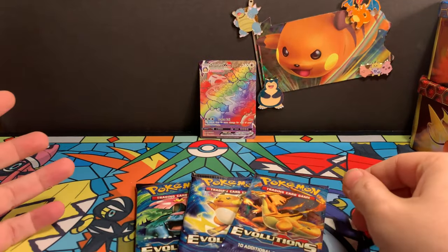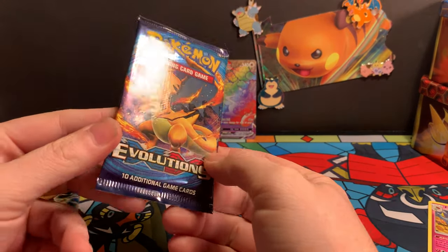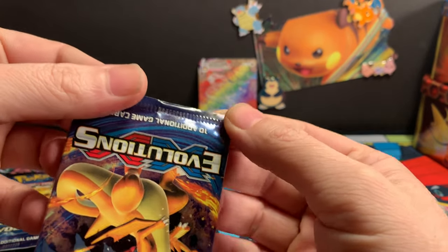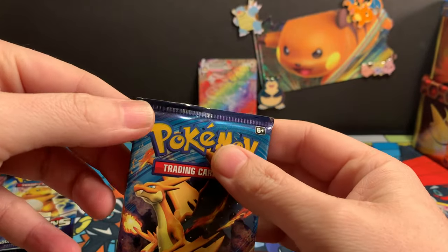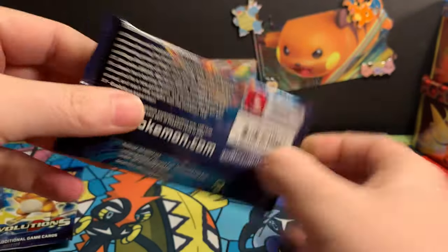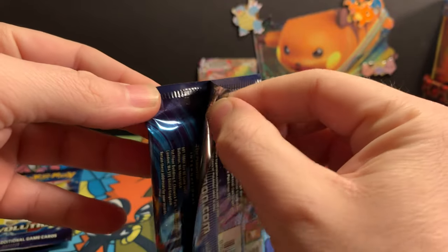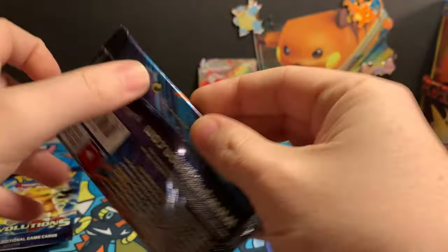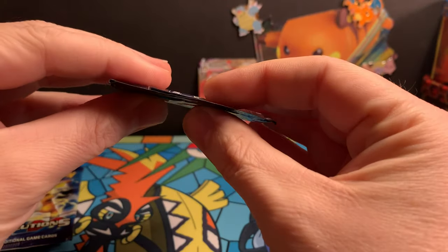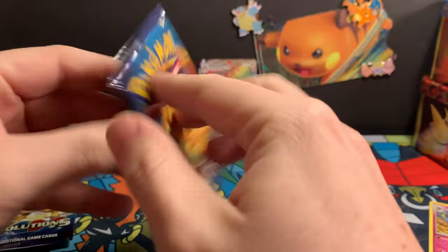Three packs of Evolutions to go, and we're going to go right into Charizard. What do we need out of this? Once again, people are seeing this and thinking things are resealed. But as you see, it's always on the flap — it's just from the excess glue they're putting on there to keep it closed. You can see the gaps there, to keep them minty fresh, I guess.